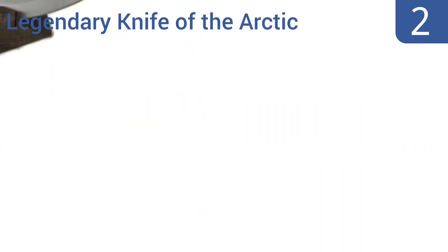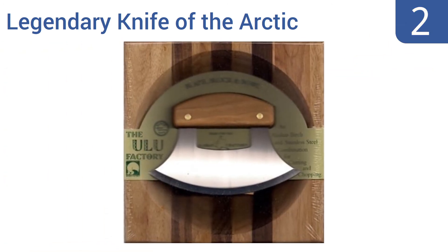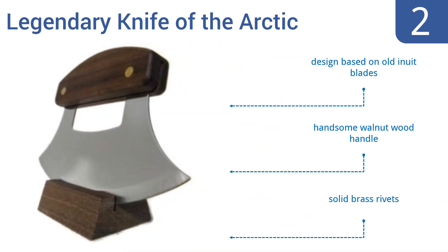At number 2, the Oulu Factory Mezzaluna is named the Alaskan Oulu, legendary knife of the Arctic, which is decidedly odd, but you buy it for its quality blade and sturdy, comfortable handle, not because of its moniker. Its design is based on old Inuit blades and it comes with a handsome walnut wood handle and solid brass rivets.